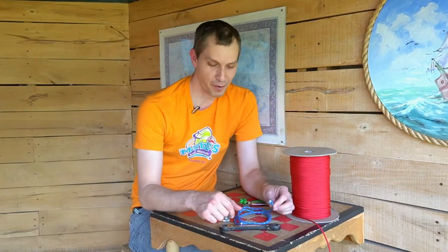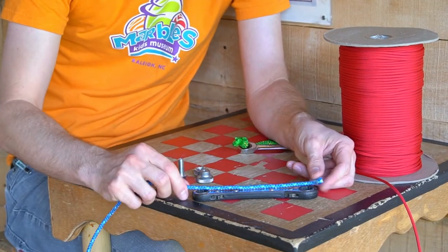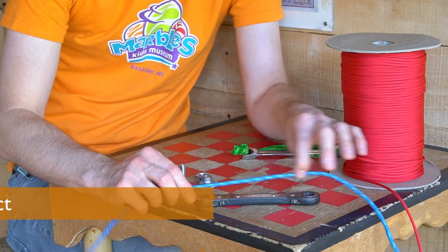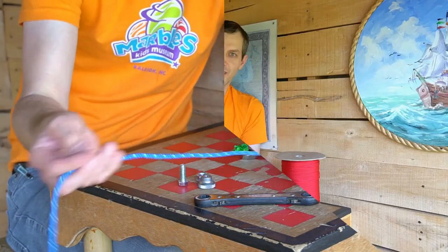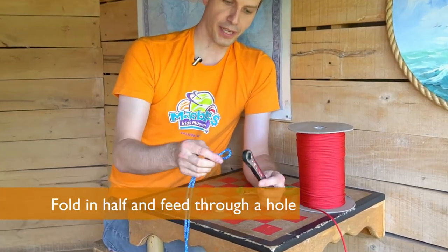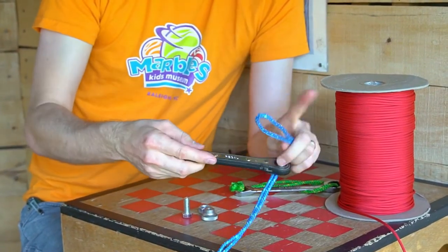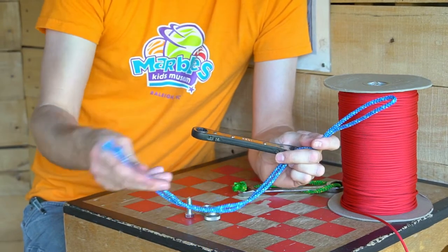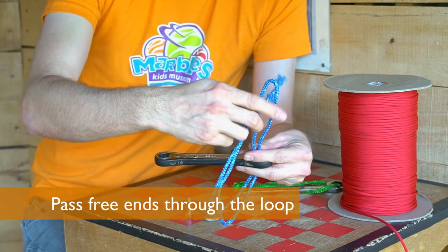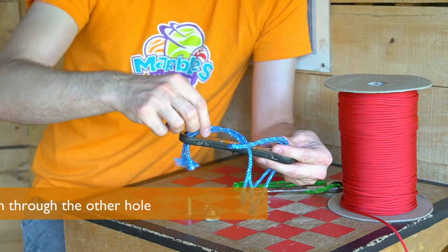Let's get started! First, we're gonna need this rope here, and the best length of the rope is gonna be about five times the distance between the holes on your object. Once you've got the right amount of rope, fold it in half. Then, you're gonna pass it up through one of the holes in your object, just like this. And then, we'll take these two ends, pass those through the loop at the end, and then they're gonna go down this way like that.